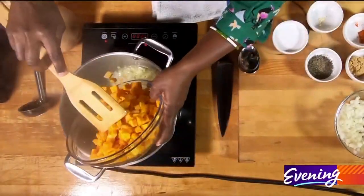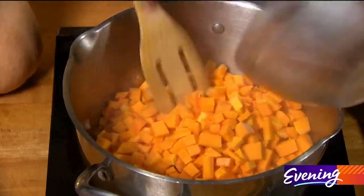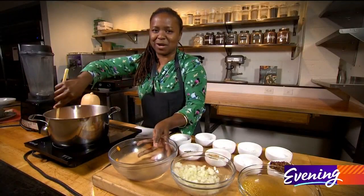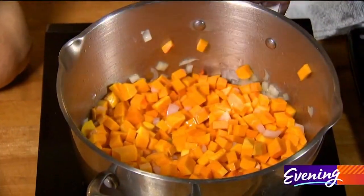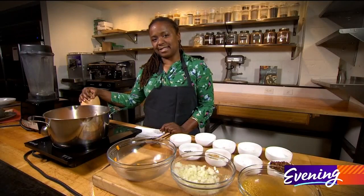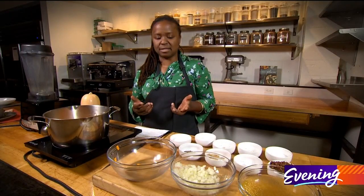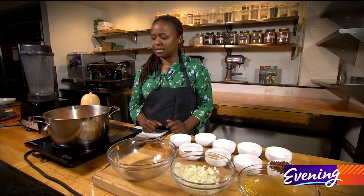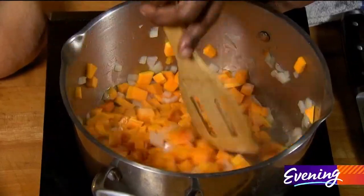We're going to add in the squash. I want to use all of the squash because it's a squashy soup — I want it to be super squashy. I know that pumpkin is the star, but butternut here is the staple and you can use it any time of year. It's best during the holiday season when you can add all of these really fun spices to it. We're going to cook this until the squash gets soft before we season the soup.